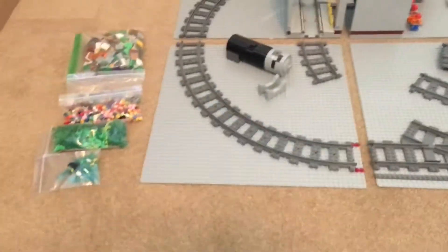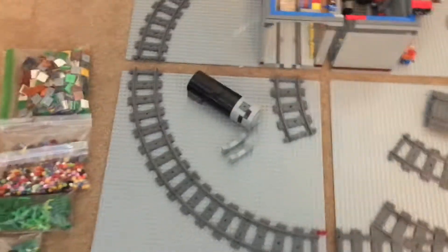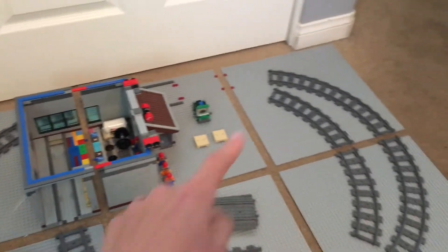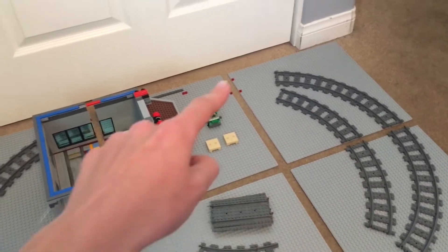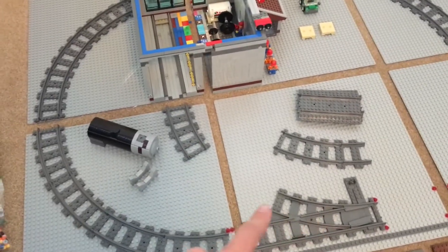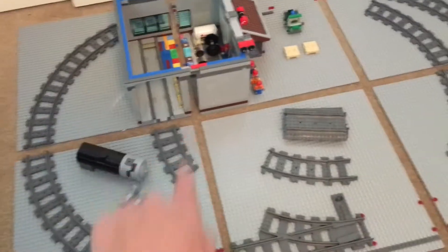So let's go into what we have here. It's a loop of R40 with three straights in between the halves, one curved passing siding with curved switches right there, and then this is going to go right into the shop, which I'll talk about later.